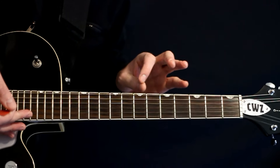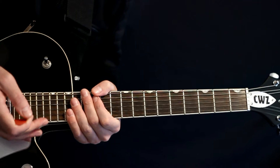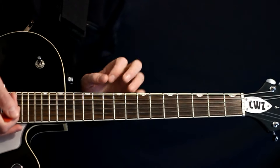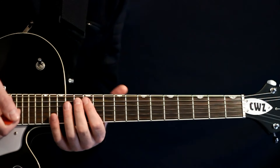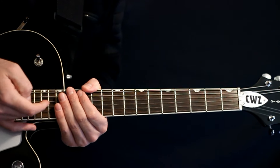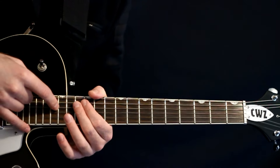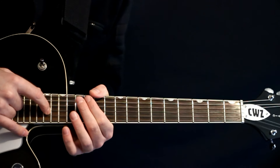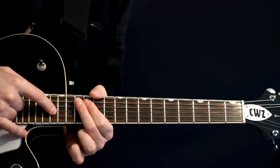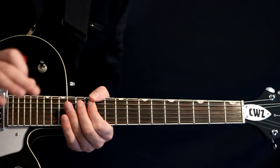The tapping riff will have some slight variance throughout the verse — not a huge change, just subtle things. For the first variant, it all stays the same, but instead of landing on the 15 of the B, we just land on the 15 of the G. Then we just go right back to that 15 G. Subtle little differences you can just tack on there.